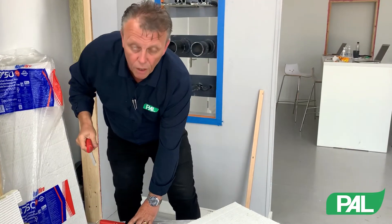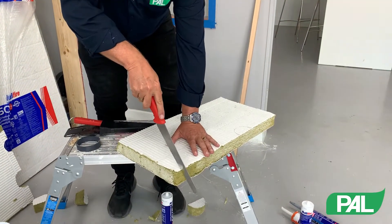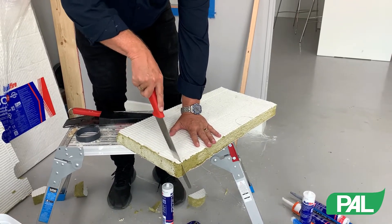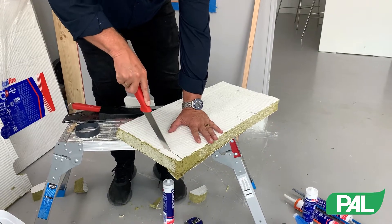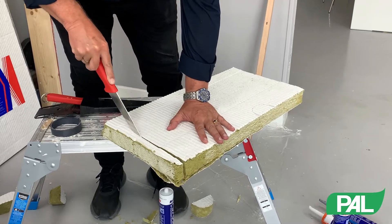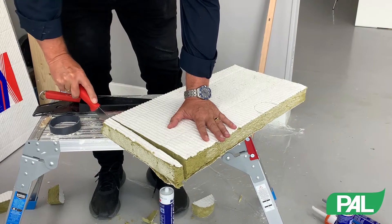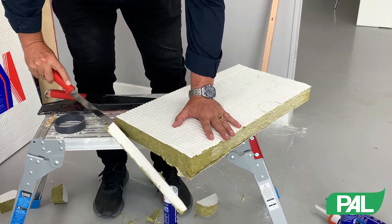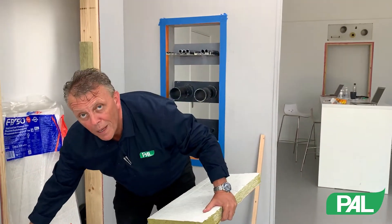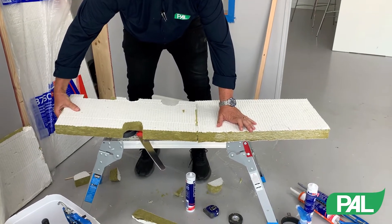I'm now going to show you what we're looking for on a cut. Ideally, we need to keep the blade vertical and let the blade do the work. Nice and slowly, no need to rush. What we're looking for is a nice straight edge and a straight vertical edge. For example, if we want to join two bats together, you need a straight edge to make it nice, clean and crisp.